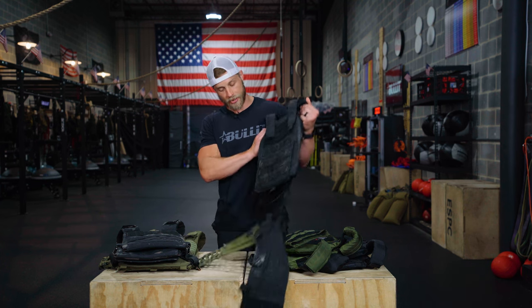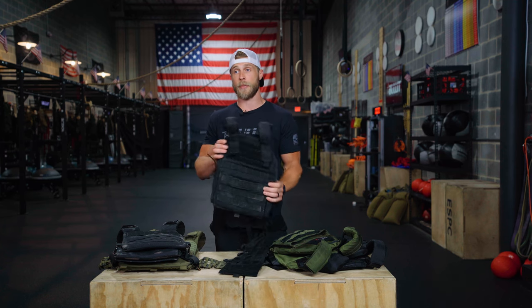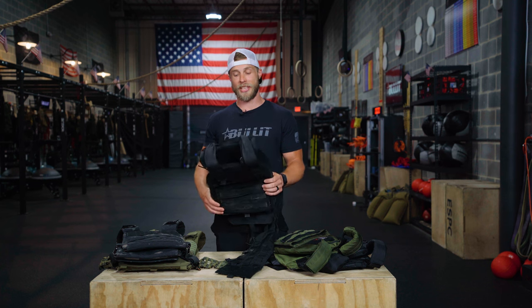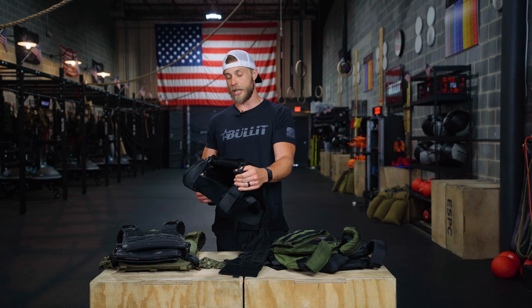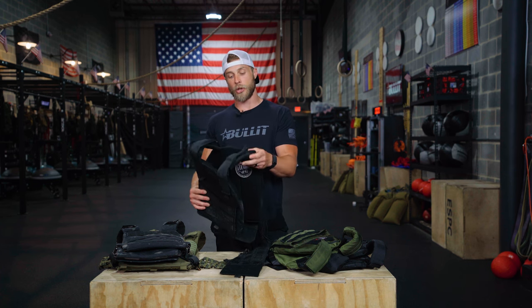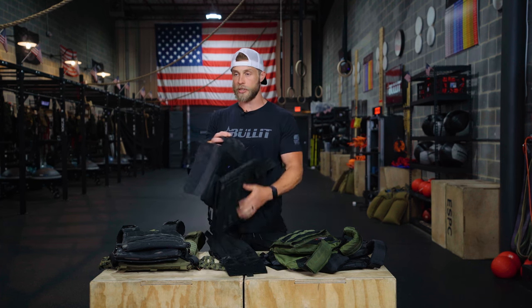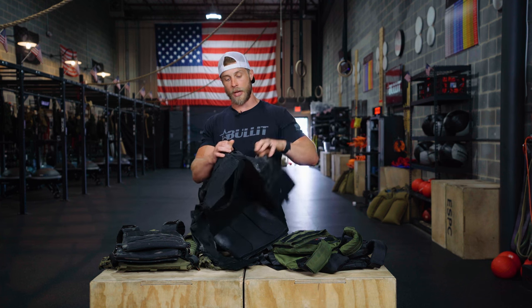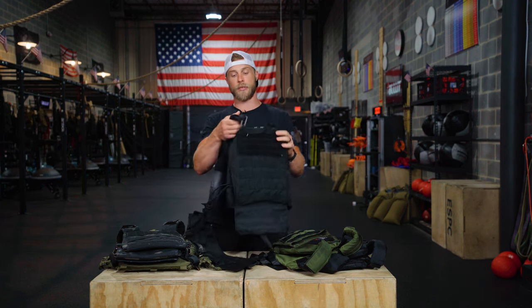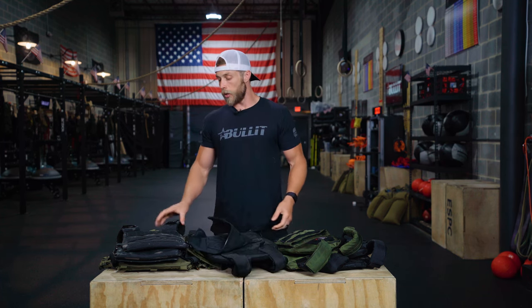I'm going to start off by talking about vests I don't use. This first vest was one I wore on the street as a police officer for heavy gear. I did my first 30 days of Murph in this thing, and looking back on it now, the straps on the top would constantly get rolled over and almost choke me out. The Velcro is crappy. Overall, probably the crappiest vest I've used. The back plate is always coming out, hanging on by bungee cords. I probably did 30 or 40 Murphs in this thing and it's falling apart. It sucks.